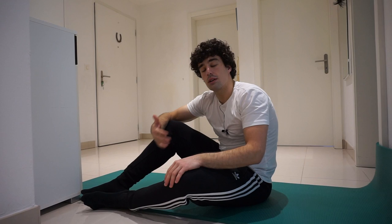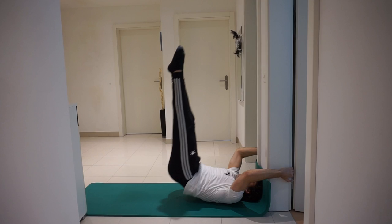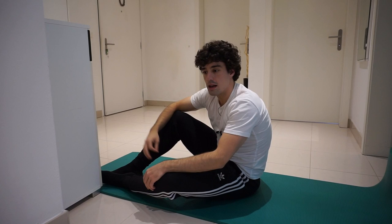Start with the first exercise: hip raises. Really squeeze at the top. You want to do this exercise for about 10 reps with perfect form — always keep that in mind.